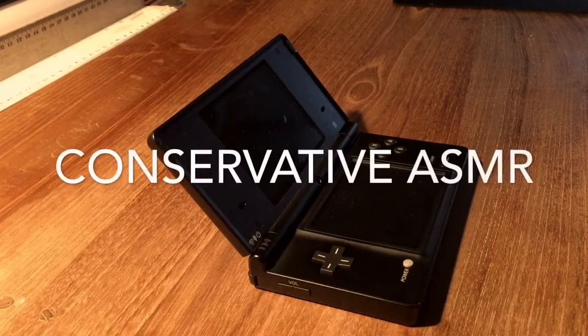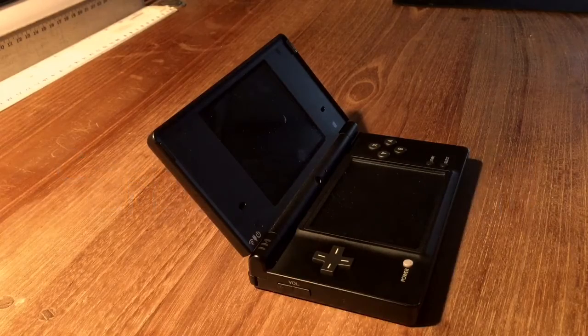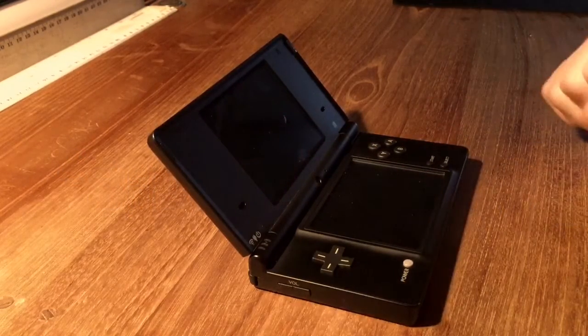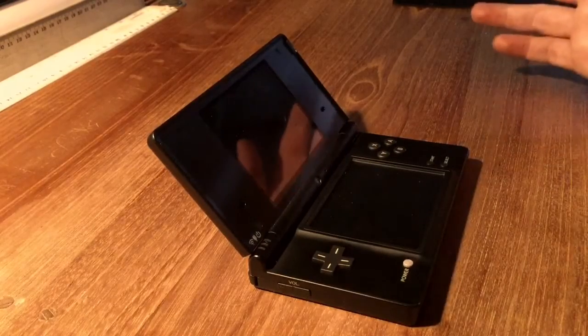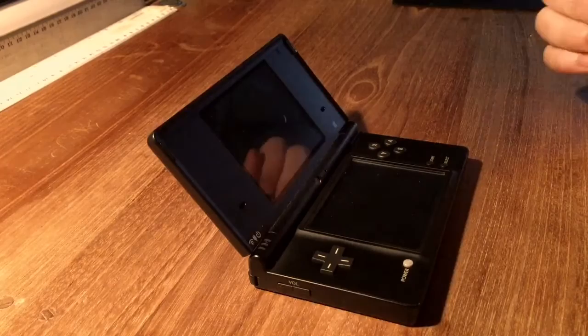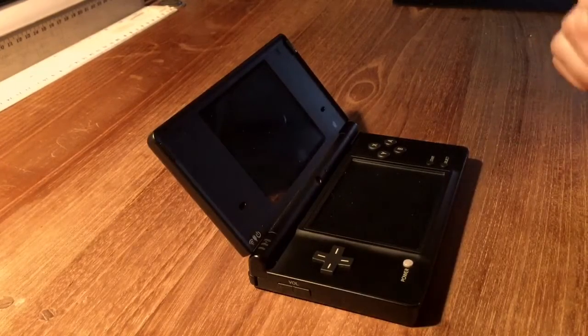Hello fellow conservatives and non-conservatives, are you ready for your road to relaxation? Today I've got a Nintendo DSi tapping and controller sound video, because I already made a PlayStation 3 controller sound video and it was quite popular and I think most of you enjoyed it.